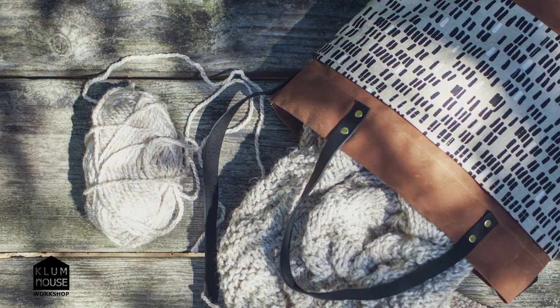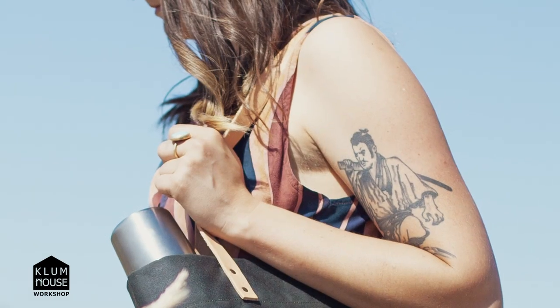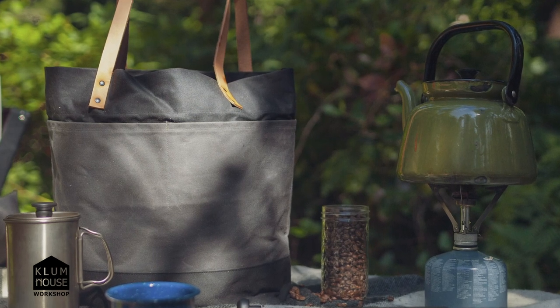I really like designing bags with natural materials like wax canvas, leather, metal. I really think that those heritage materials just build really classic looking bags. It's time to get out your machine, get out your tools and materials, and it's time to make.